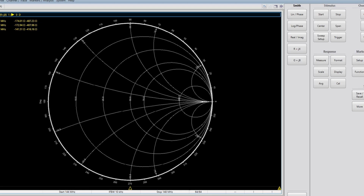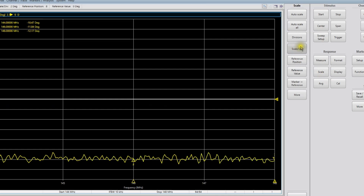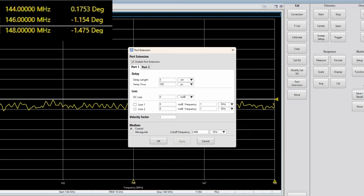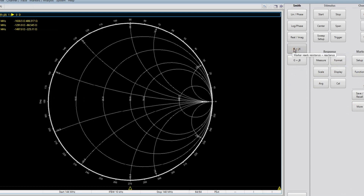With the N to UHF adapter in place, I will set the display format to phase and the scale to 2 degrees per division. I then apply the port extension until the phase is very, very close to zero on all three markers. I have to wait for the averaging to occur. Once done, we can choose to display the measurement on a Smith chart with the R plus JX format to prepare for our measurement.